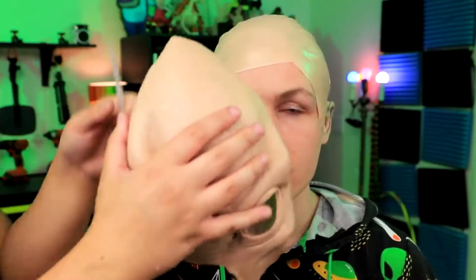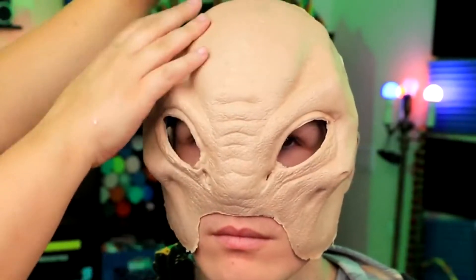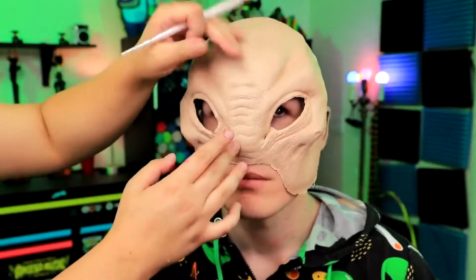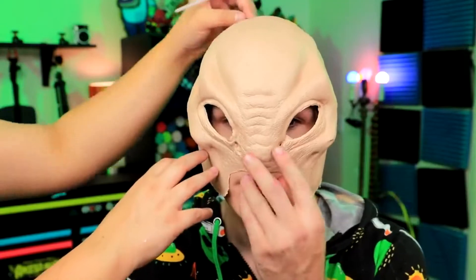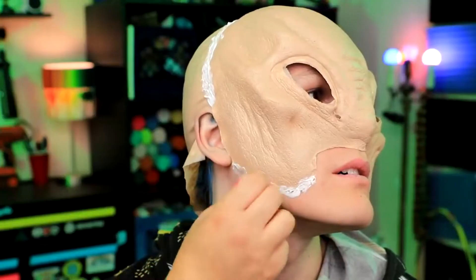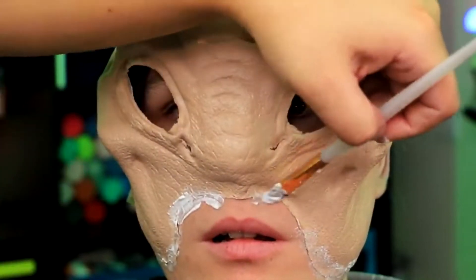Here's the prosthetic. We put the bald cap down so it has something to glue to up at the top. It's a little bit bigger than our other ones — the forehead extends way back here — so we're going to put this on to protect his hair from glue, and glue along these lines. Next we're going to blend our edges with our thicker Pros-Aid cream and just make this all look like it's a part of him.